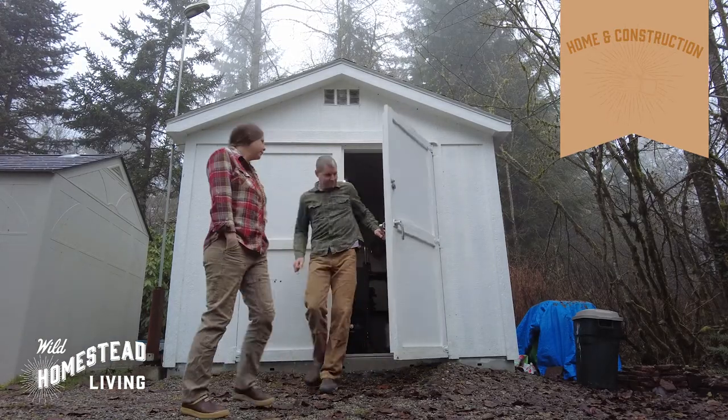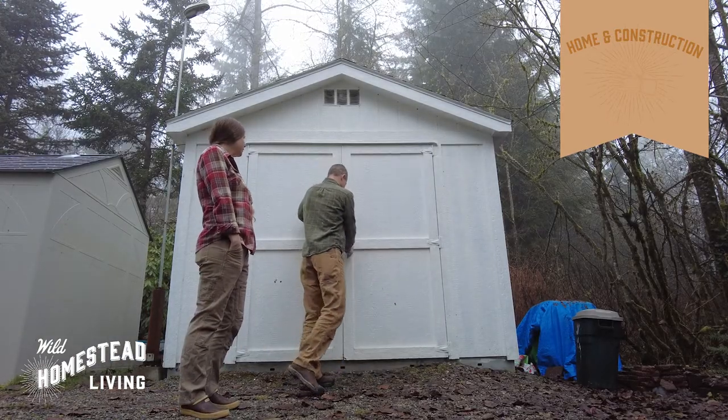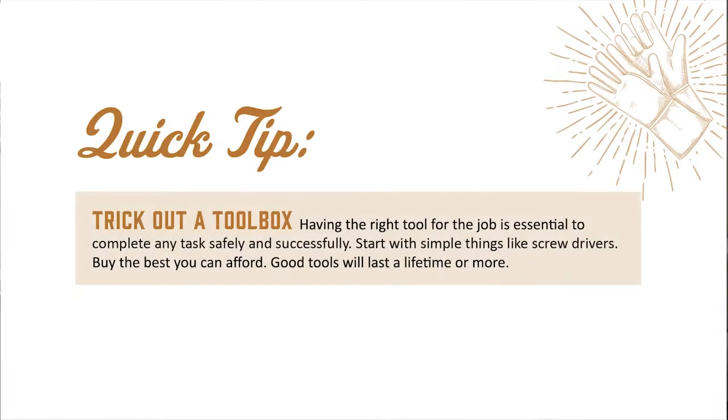When you have a tricked-out toolbox, you'll be well on your way to becoming a homesteader. Here's your quick tip of the day: trick out a toolbox. Having the right tool for the job is essential to complete any task safely and successfully. Start with simple things like screwdrivers. Buy the best you can afford — good tools will last a lifetime or more.